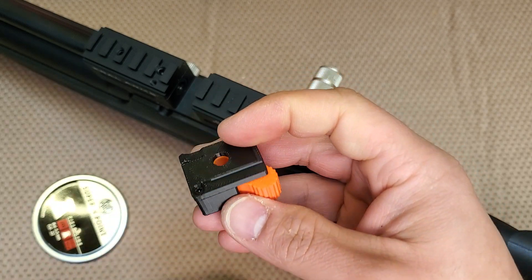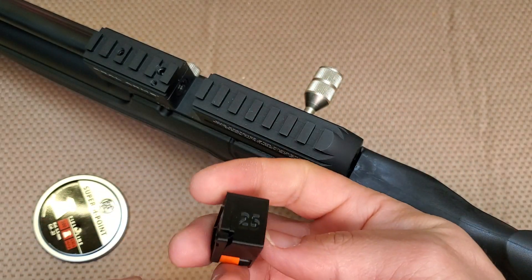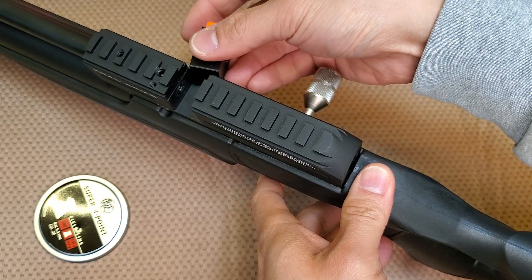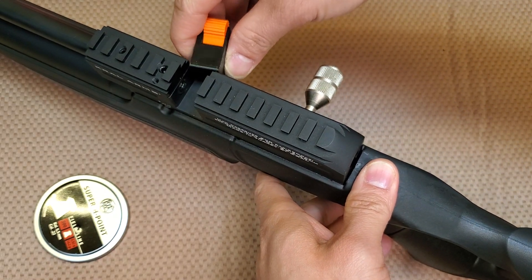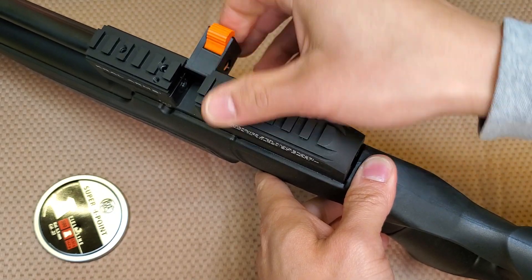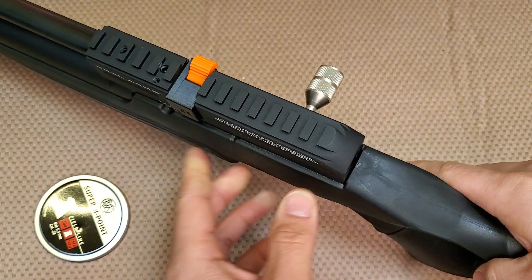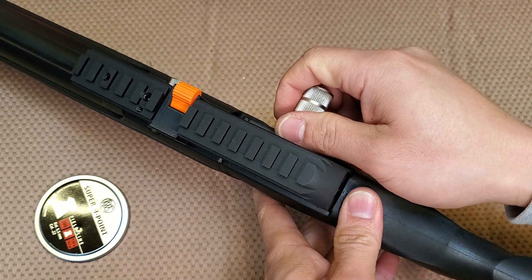So let's show you how to put this in. Let's pick a 25 because my gun is 25 cal. Just cock your gun and insert it like this. There's a little flexible tab that makes the single shot loader retained in the receiver. You should hear a little click and you should be good to go.